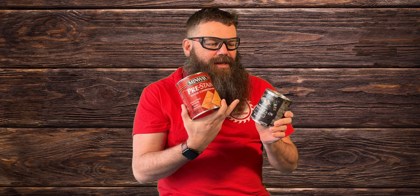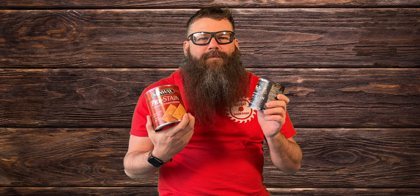Step number three has to do with stains and pre-stains. We've done a lot of videos on when to use a pre-stain, when not to use a pre-stain. We've done comparisons on oil versus water versus gel stains and all these other sorts of things, but sometimes the temperature and the wood and everything just makes the difference. Test on a scrap piece of wood and you're gonna save yourself a ton of time.